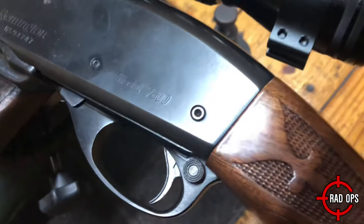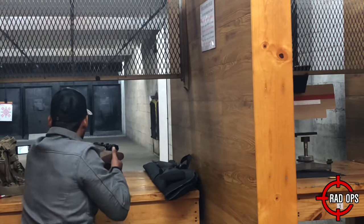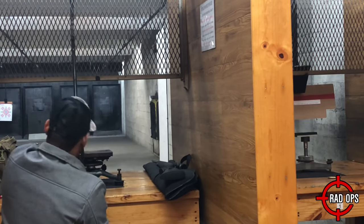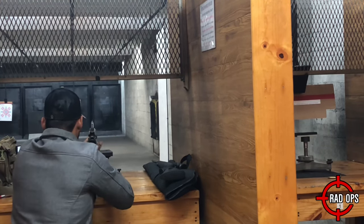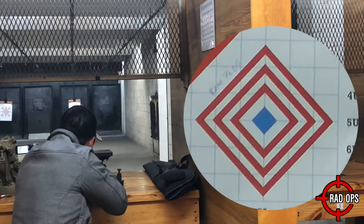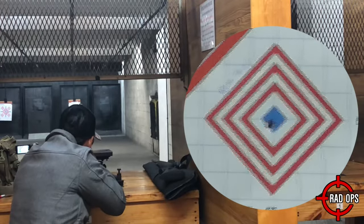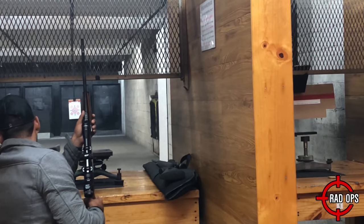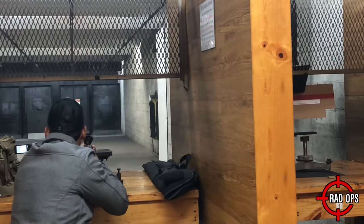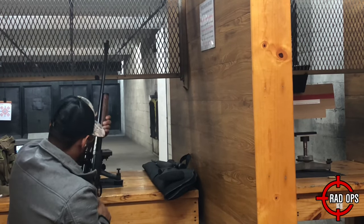Now let's try out the Remington 7600. This should be really fun. This is a nice pump action — I really love it. I took another shot off-camera but I couldn't record it and I accidentally pulled the trigger. That's my bad. Let's take another shot.